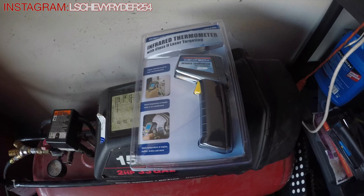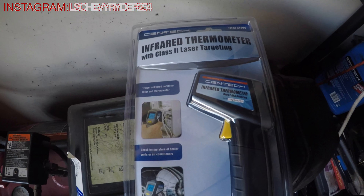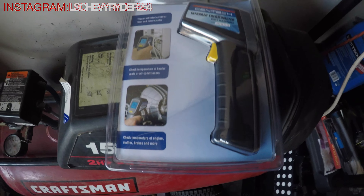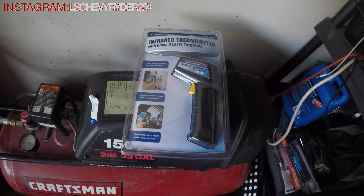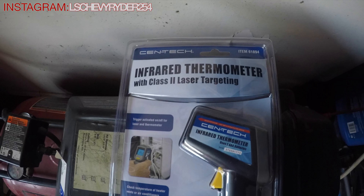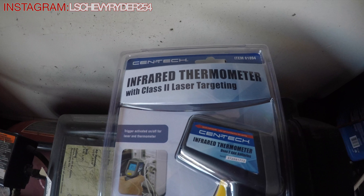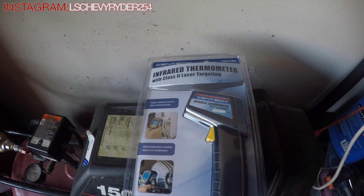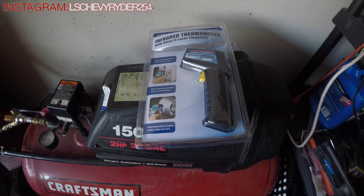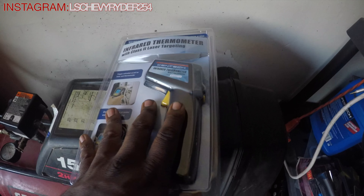Back one more time — infrared thermometer with class 2 laser targeting. Uses 2 AAA batteries. I told y'all in the last video I was going to let y'all know why I needed them AAAs — this is why. This right here is going to allow me to know what the temperature is and make sure it's accurate along with what it's supposed to be, as far as having the engine running, the block running, making sure it's not running super too hot, and that it's reading accurately. You can use it for a whole bunch of other stuff too — computer diagnostics, auto parts, stuff like that.